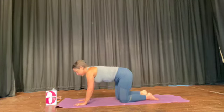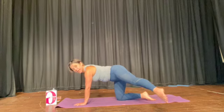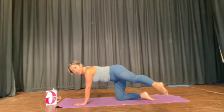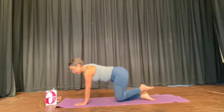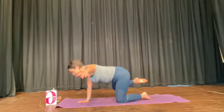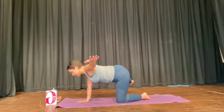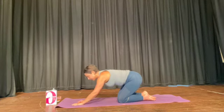Inhale, climb up. Opposite arm, lift the knee. Extend the leg — some of you are lifting your leg off the floor, which is incredible. Bend the knee, lower arm and knee. Other side — opposite, extend, bend. Sit back, breathe out.